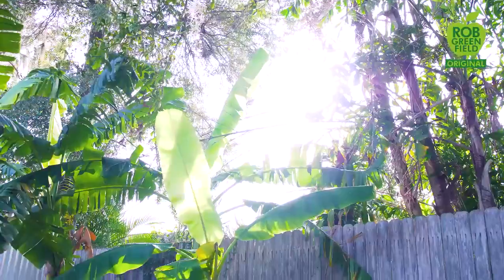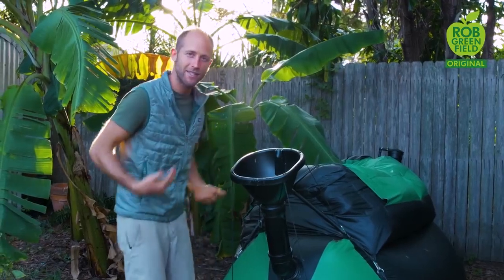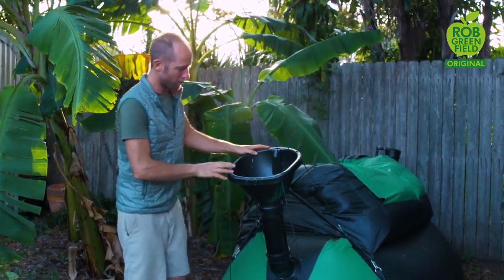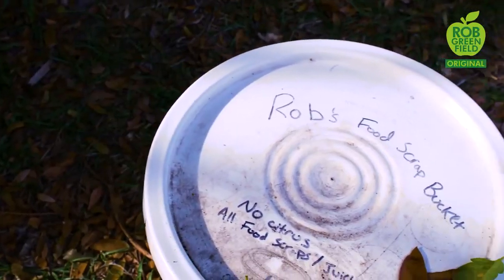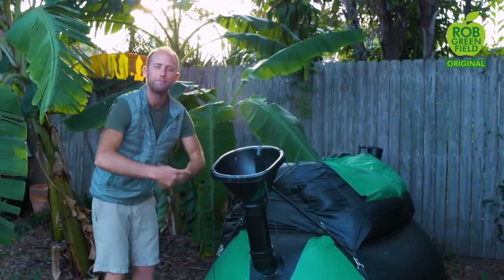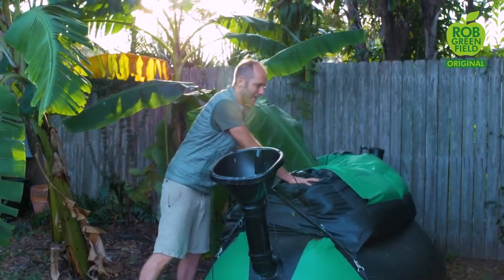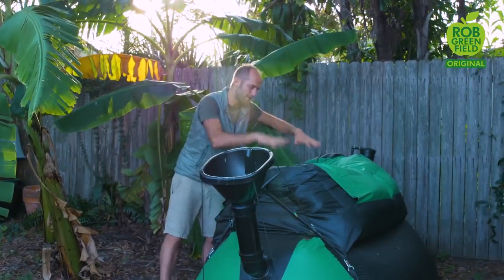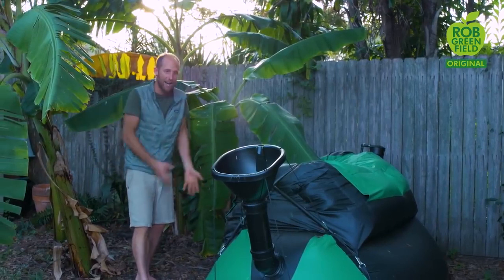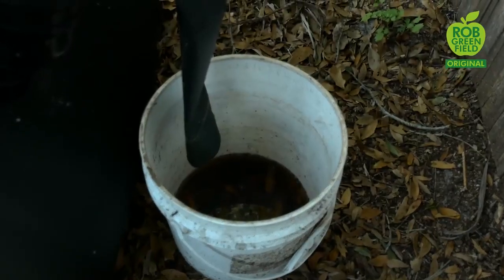This is the biogas system. It works like a human stomach — when we eat, one byproduct is gas, and the idea is to trap that gas and use it for something good. You simply put food waste into it — I get a lot from a local restaurant. It goes into the stomach where bacteria are present, and the byproduct of their digestion is gas. Up here is a bladder that holds the gas; it's pressurized to push it down and out through a pipe to the kitchen stove. Another great byproduct is a bucket full of fertilizer, really nutritious for the plants.